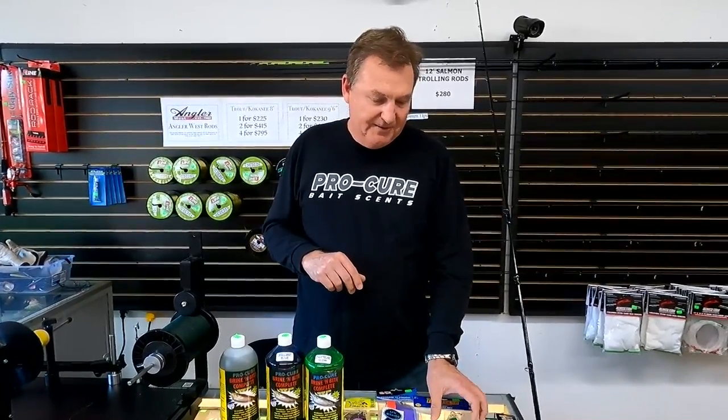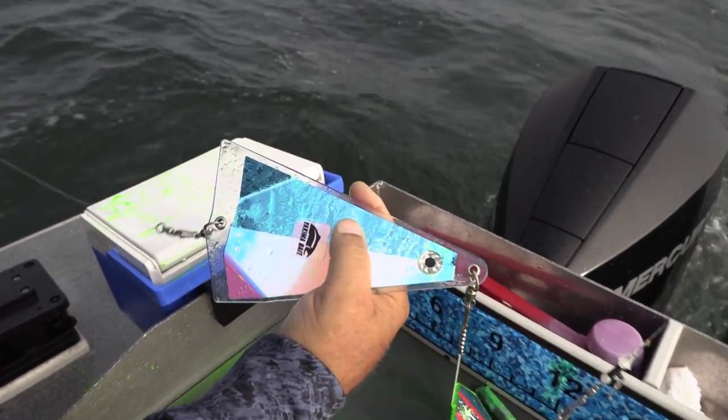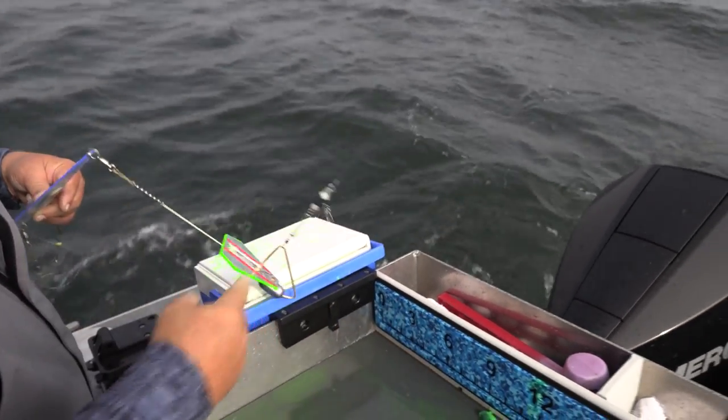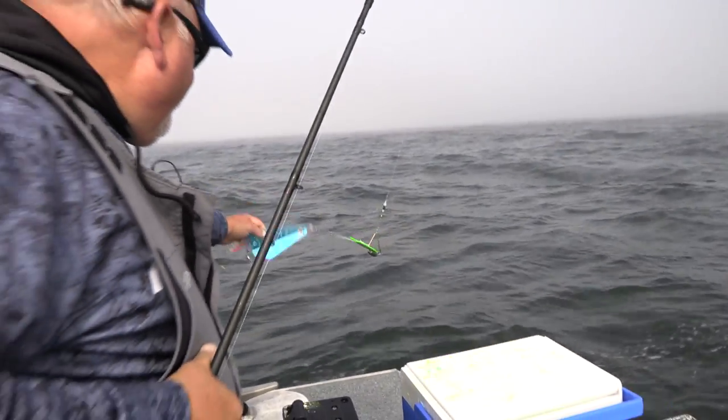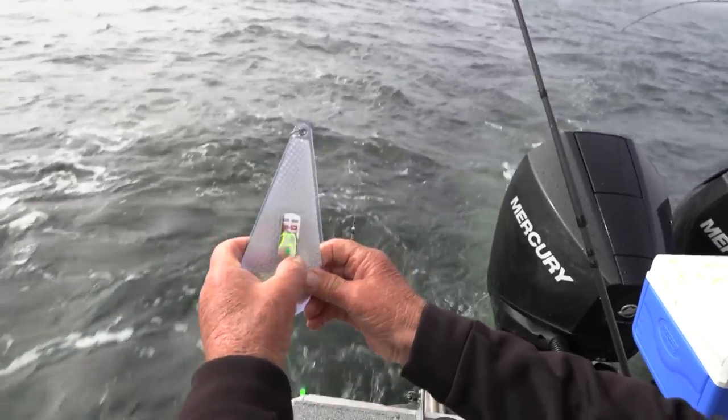He was using fish flash — bait or spin fish behind a fish flash, just your basic Yakima fish flash. But what he was adding to it, as you see in the show, are these Pro Troll Strike Light lights.